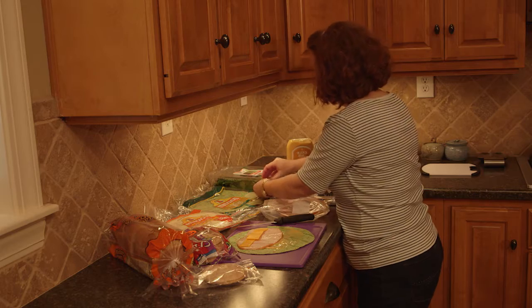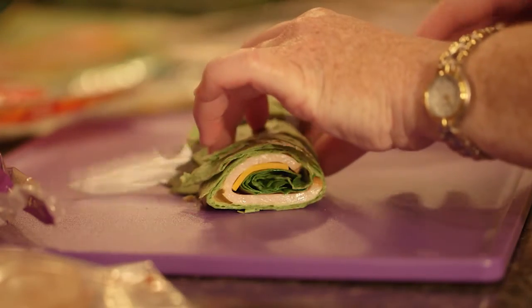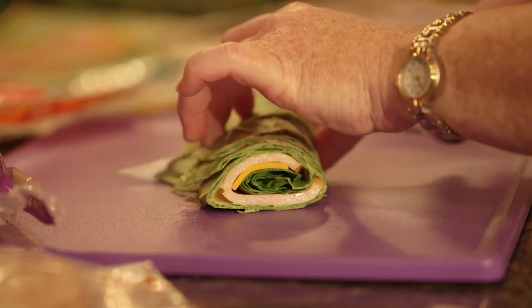Experiment with new sandwich ideas by using different types of bread, or try a tortilla rolled up and cut into slices.